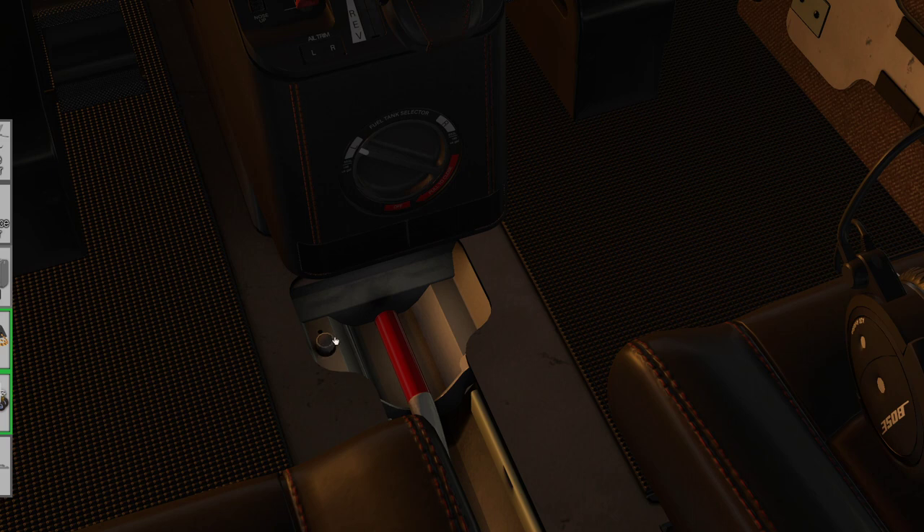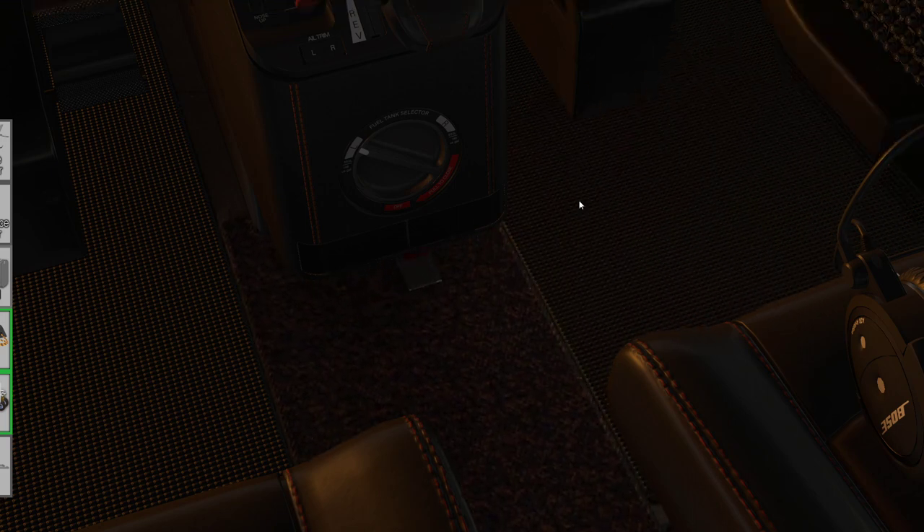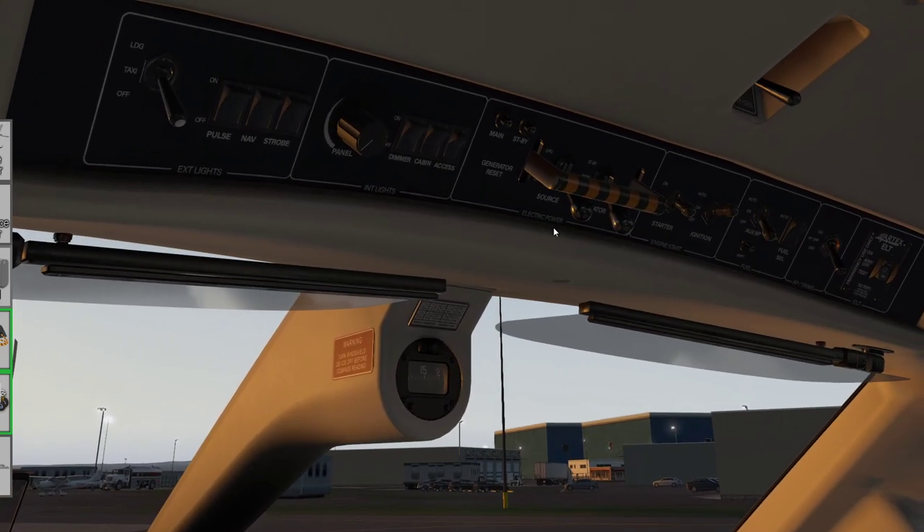Behind the right-hand yoke, make sure the alternate static source is pushed in and the ram air is pushed in. Check all the circuit breakers are in, and on the floor make sure the actuating handle and selector for the emergency gear extension are in the stowed/in-load position. With that we're able to apply power to the aircraft.